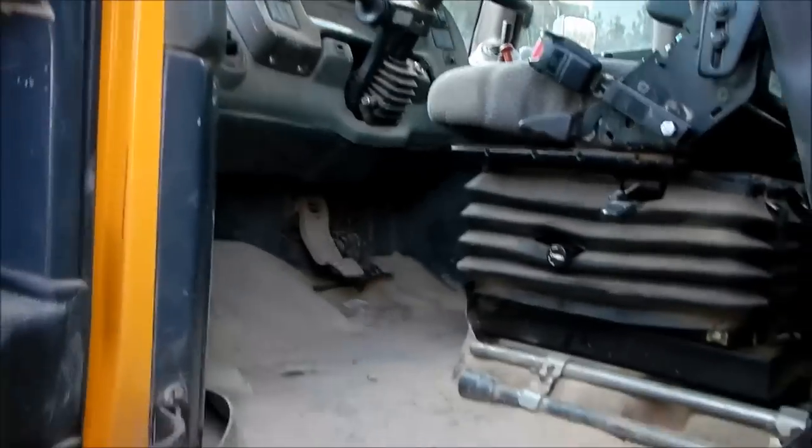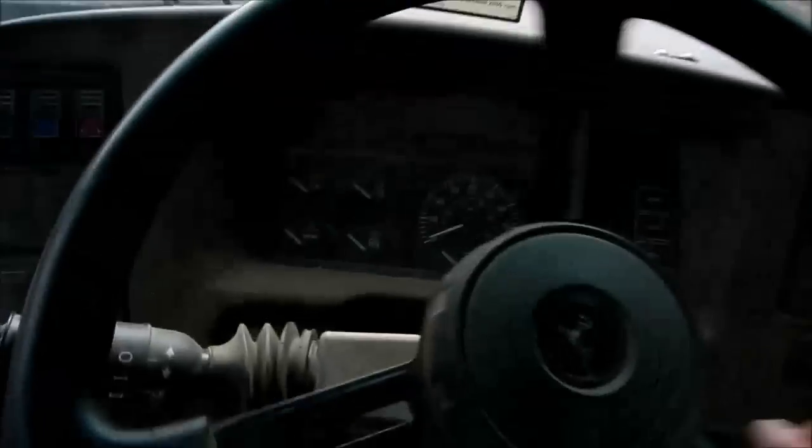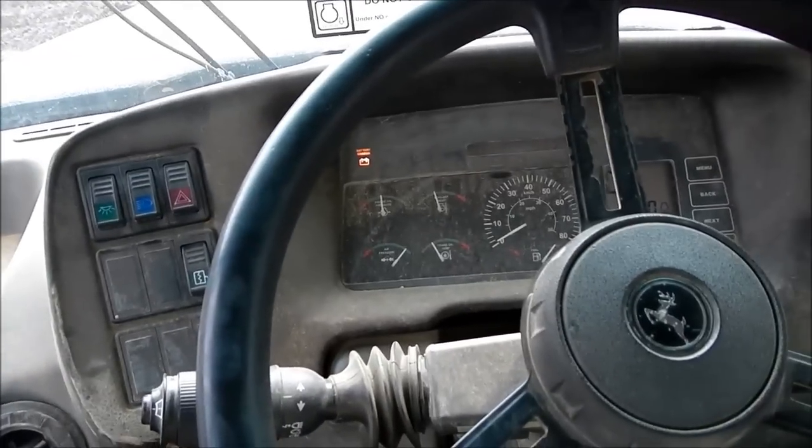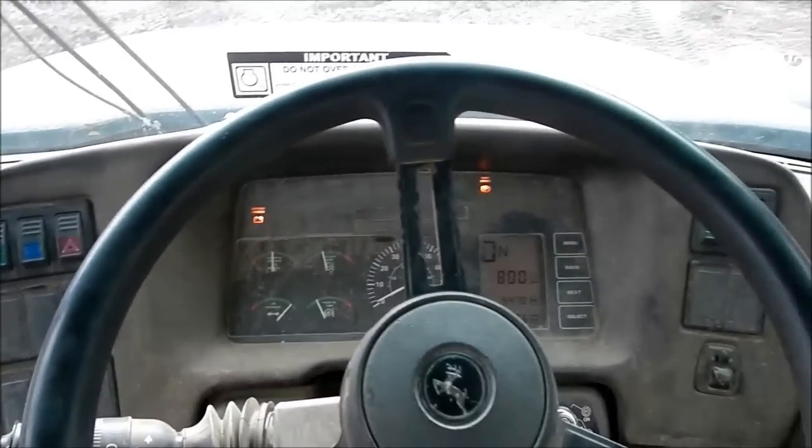Let's see if I can get up in here. Good old Bessie fired up — ain't got no radio but the air conditioning sure does work.